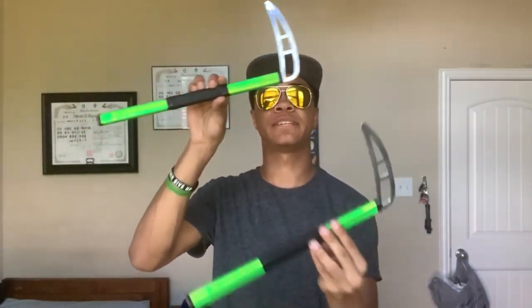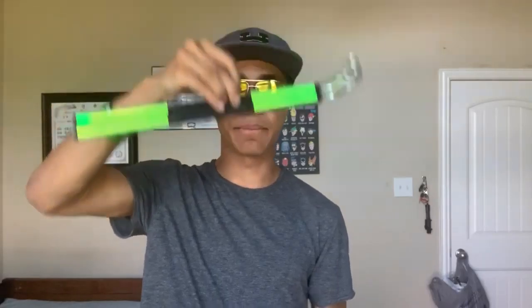For the first weapon, we have magnetic kamas that I got from 10th Degree Weaponry. All of these weapons are from 10th Degree Weaponry, and I'll leave links for all the weapons down in the description if you're interested. These magnetic kamas are small handheld little sights basically that you can use to practice your strikes and finger spins and thumb spins.